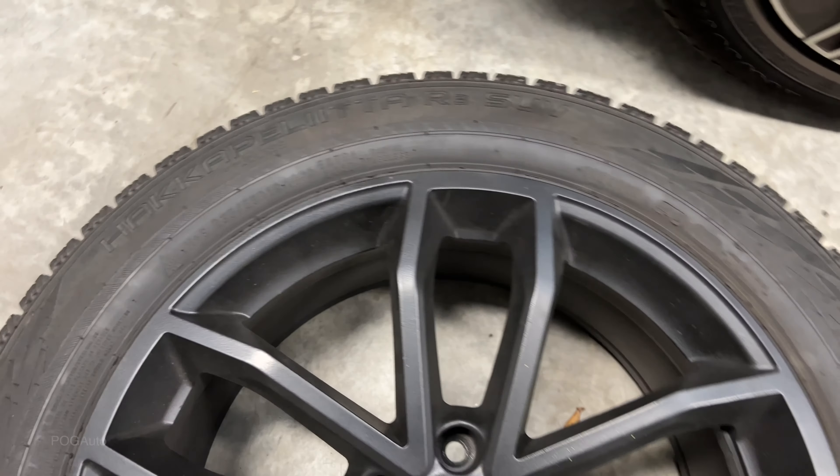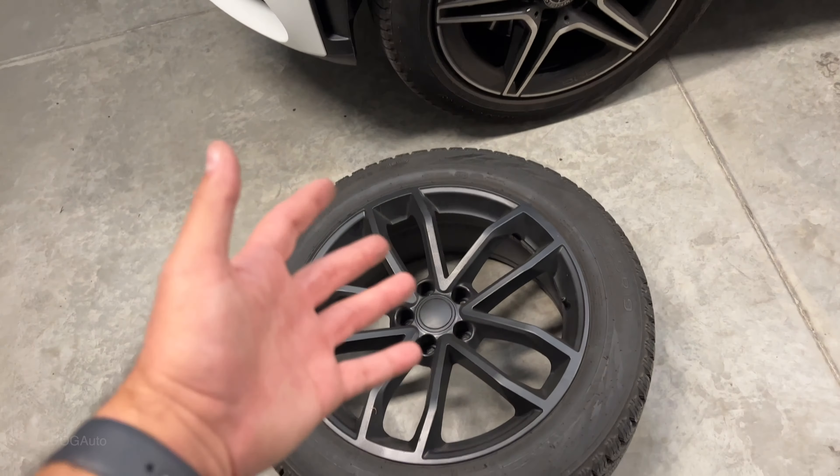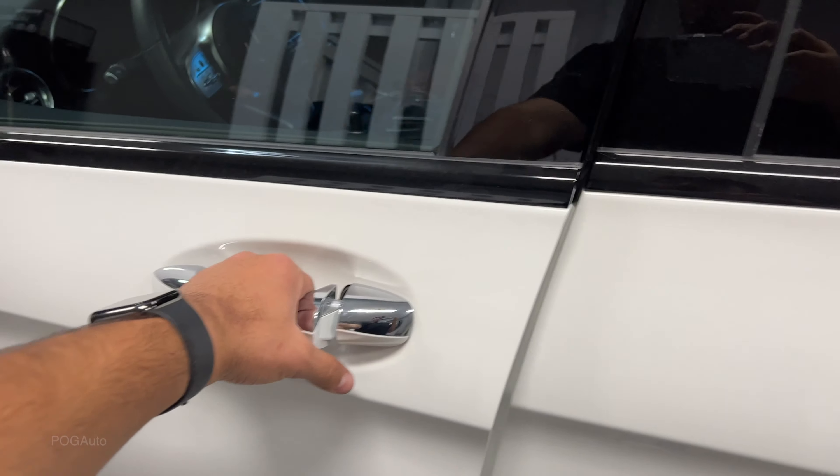They're on the Nokian Hakkapeliitta R3 SUV tires, 235/55 R19 all around. I'm also technically rotating the tires, so when I take these off I'll show you how I do that. Before you start jacking up the car, make sure you have your parking brake on.